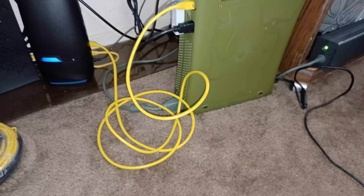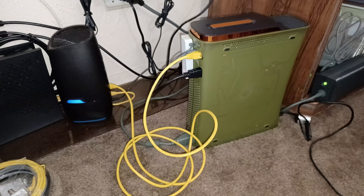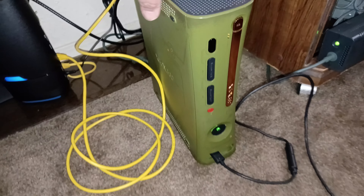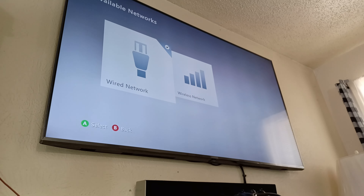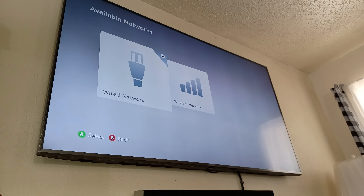It's very simple. The longer the cable, the further you'll be able to have your Xbox 360 moved away from your router. As for me, I got it hooked up right over here to my 4K TV, so let's set this camera up and let me show you that it is in fact connected.